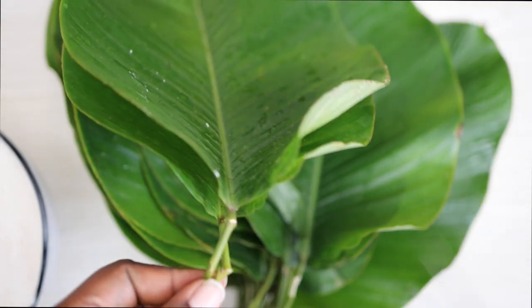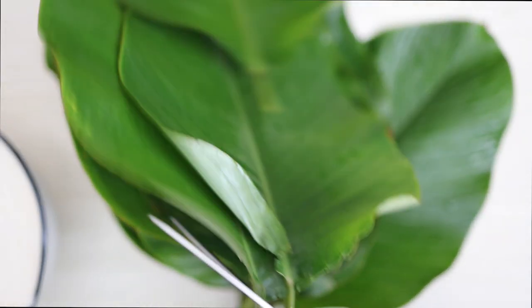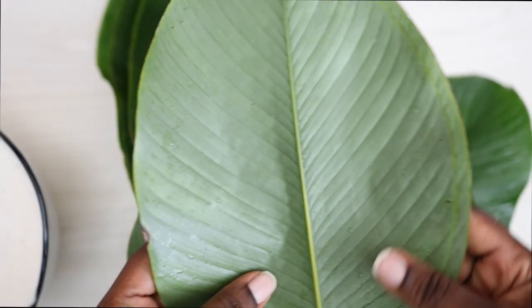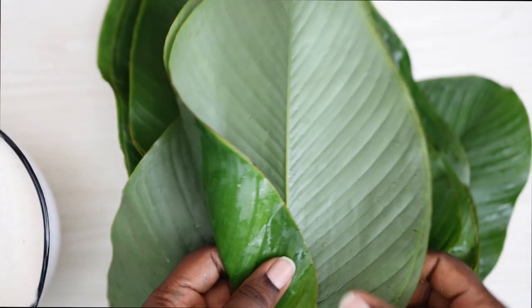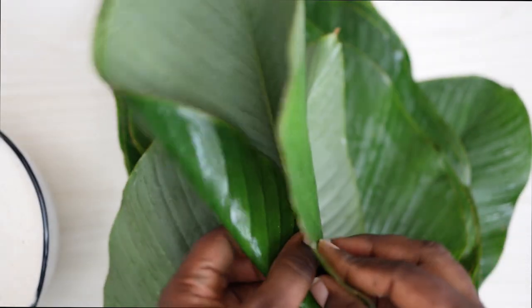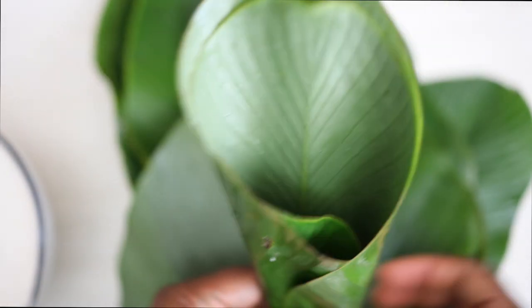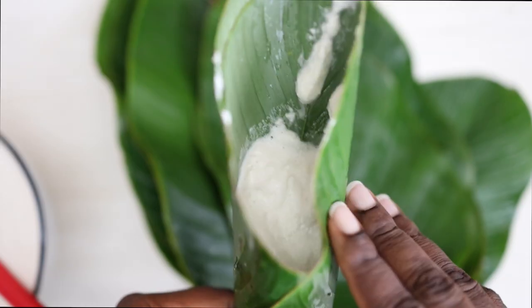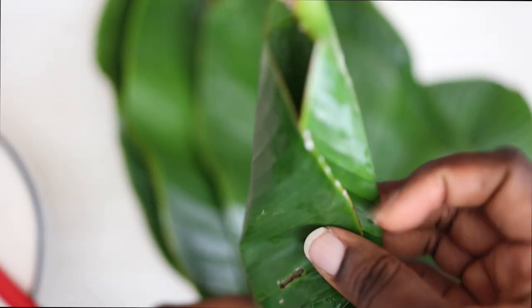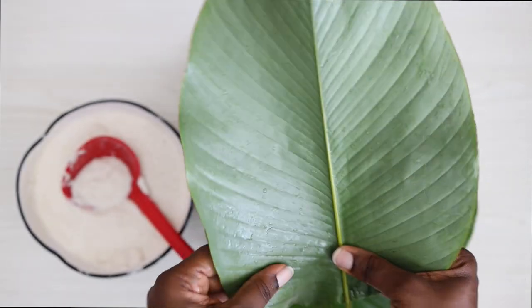These are moin moin leaves and I'm going to use them to fold and hold my ikuru. If you don't have moin moin leaves, you can put it in a baking tray or cupcake tins and bake it in the oven or cook it on the stove. I got the leaves from my local market. Now I've folded the leaves and I'm just going to pour my blended beans in — that's all you need to do, it is that simple.